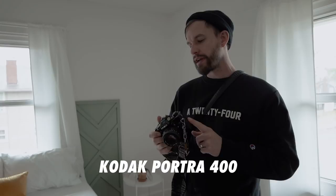I'm going to shoot with the Minolta X700. It's an SLR film camera and I have Kodak Portra 400 in here. Portra is great for portraits — it has really good skin detail and skin tone. Now I'm going to take some portraits of BC.